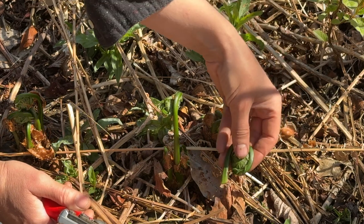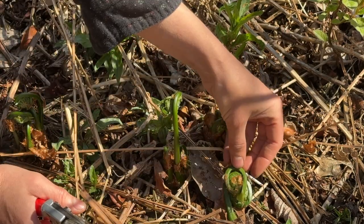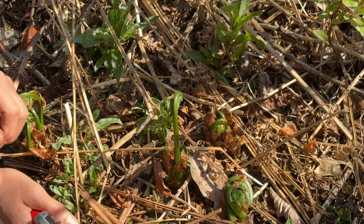You don't want to over-harvest fiddleheads — they're a wild plant and you want to make sure there's enough growing in the environment. I'm going to take just two from this clump. You can see how much moisture and succulence is in there.